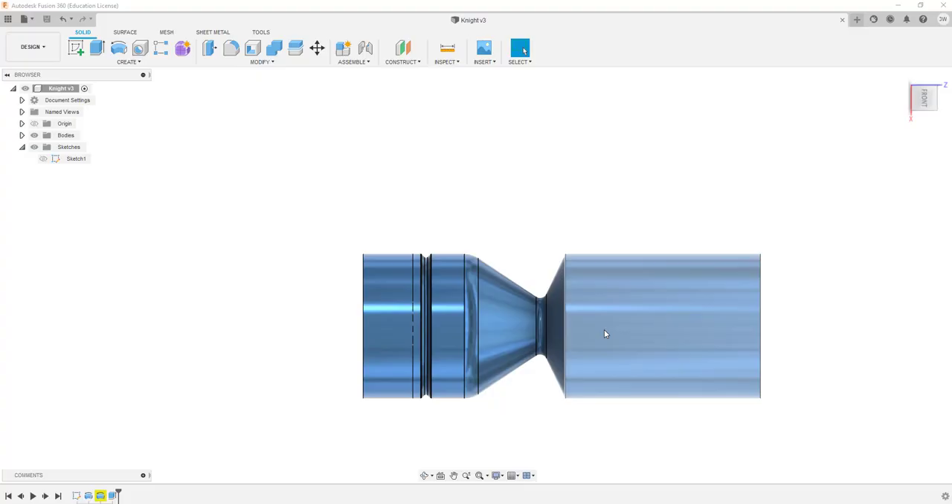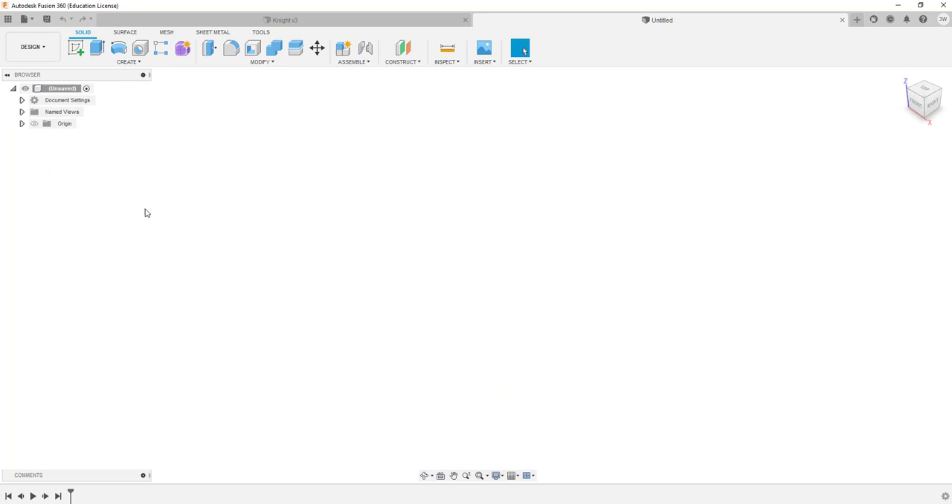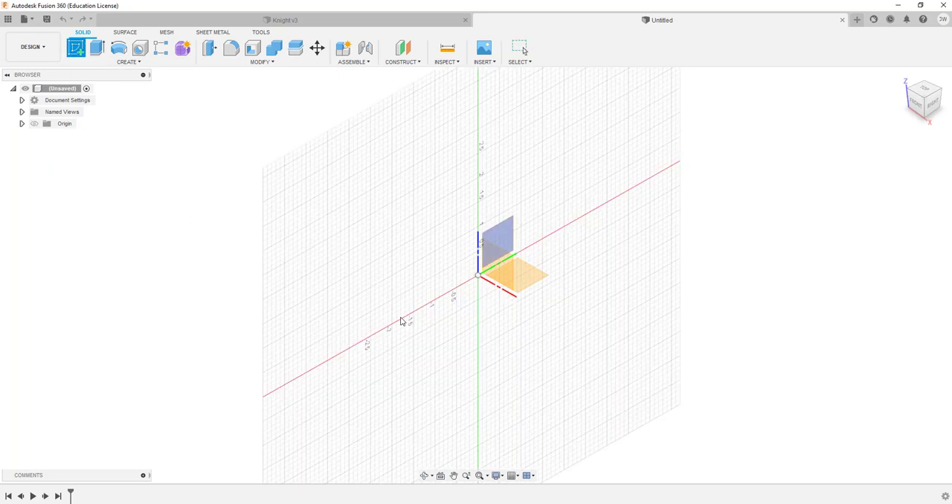I've got a few minutes between classes and wanted to talk about the turning section for the night. You can see I've got it up on my screen — this is what I talked about in class. Just the turning section is all I'm looking for today, so you should have something like this. I'm going to start over and walk all the way through it so we're talking about the same thing. I'm going to create a new sketch.